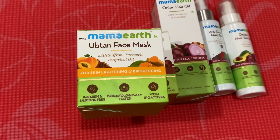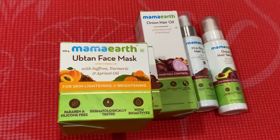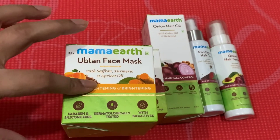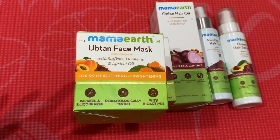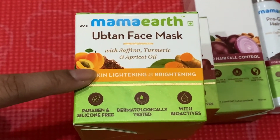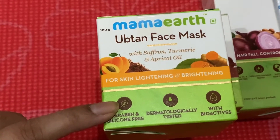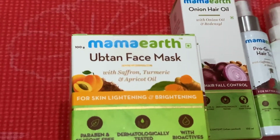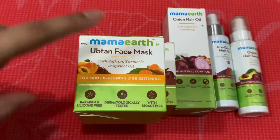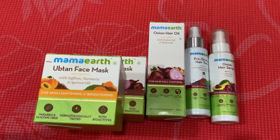Turmeric has been used in our kitchens as well as for beauty for maybe 400 to 500 years in South Asia, so it's a must in beauty products. This product is 100 ml. You can use it at least once a week — twice a week is fine too. It also has cucumber extract, which is great for detanning and cooling sunburns. The price is 499 rupees, and I paid around 1,100 bucks in my country.